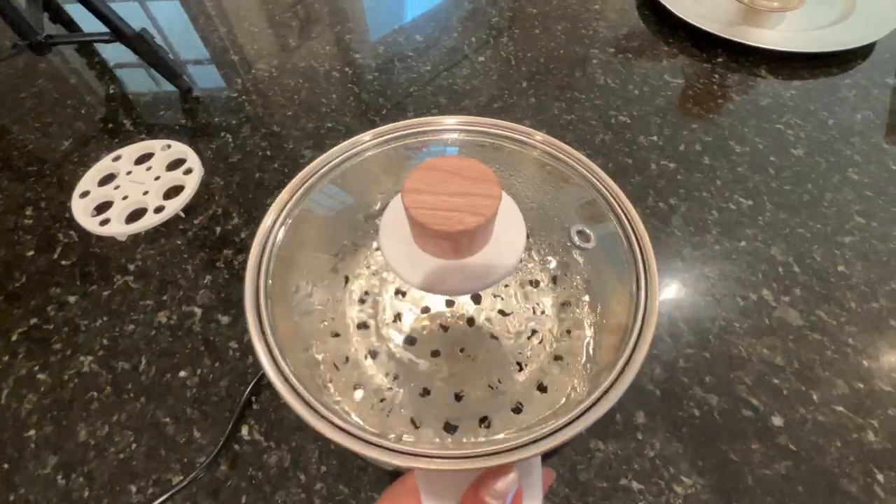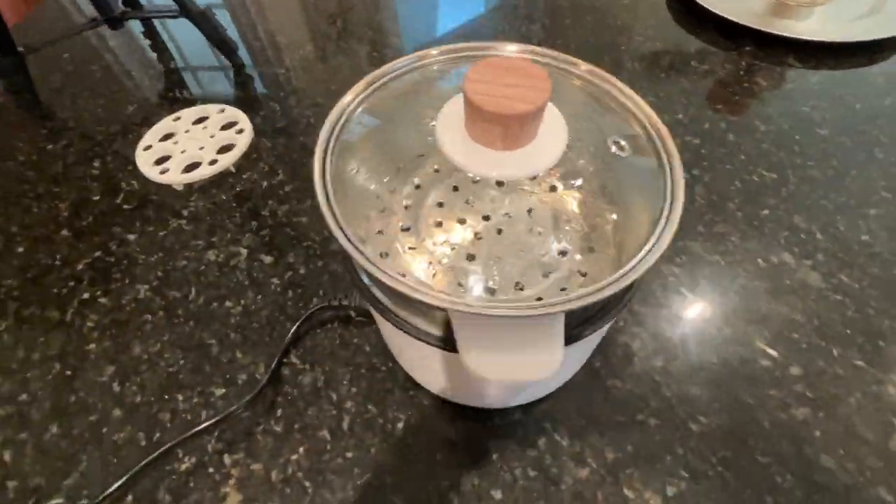Thanks to Dezin for sponsoring this steamer. I want to first of all clean it by just putting some water and let it boil.